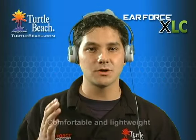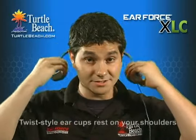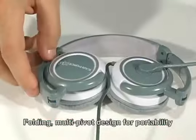The XLC is also comfortable and light, so you'll hardly notice it's on your head, even after long hours of gameplay. The twist style ear cups turn so the headset can rest on your shoulders between gaming sessions. It also folds up, making it compact and easily transportable.